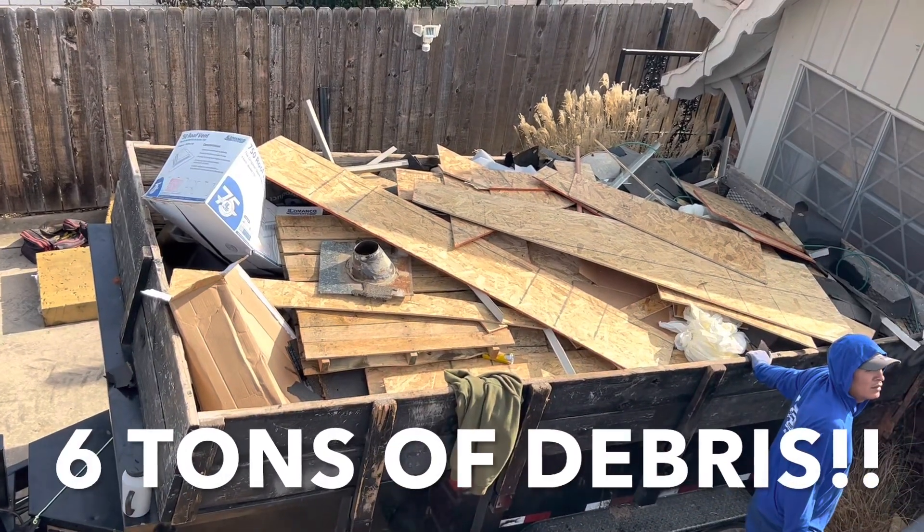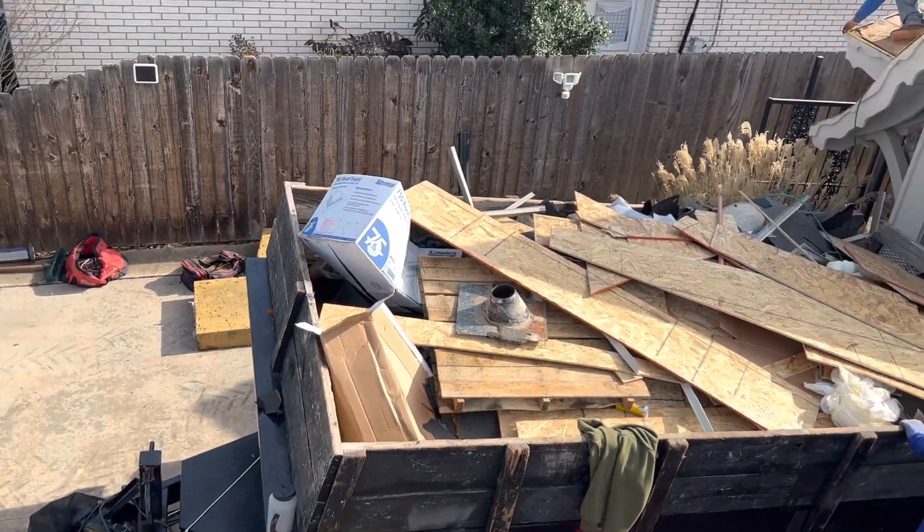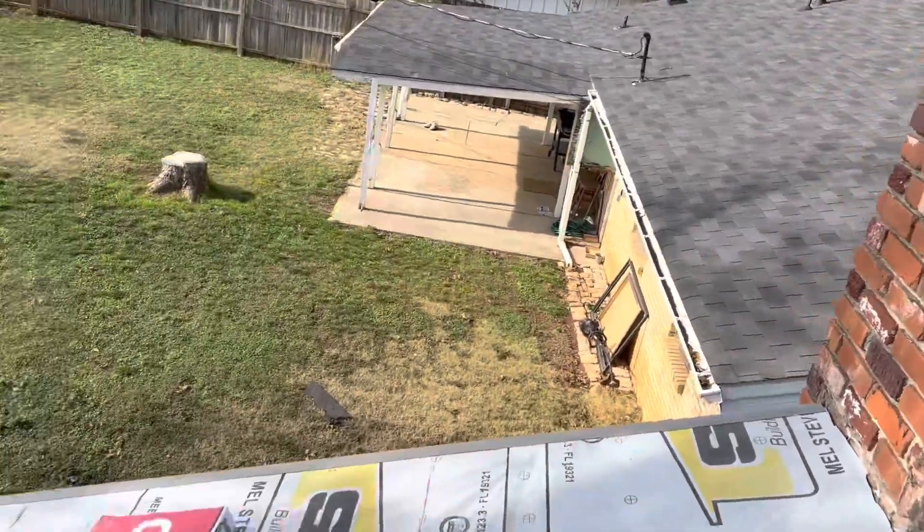12,000 pounds worth of material is torn off the roof, including decking, shingles, all that good stuff, and it'll be hauled off today. We'll go step and counter flashing around this chimney, and that's going to prevent any leaks in the future.